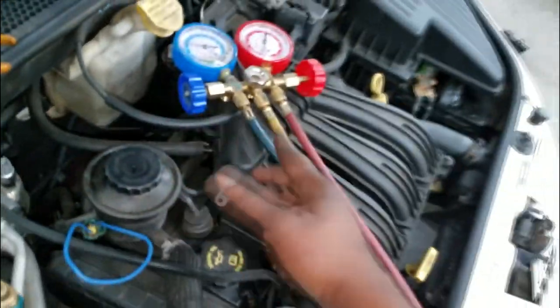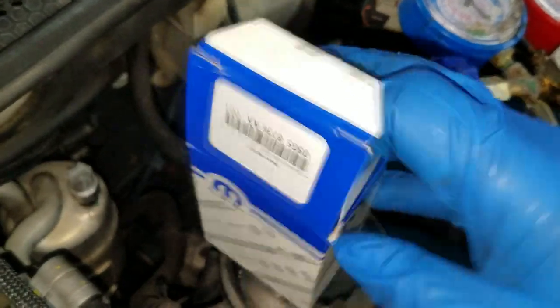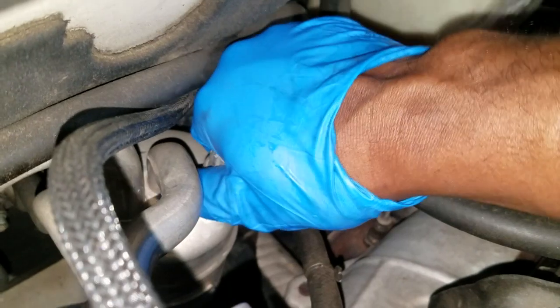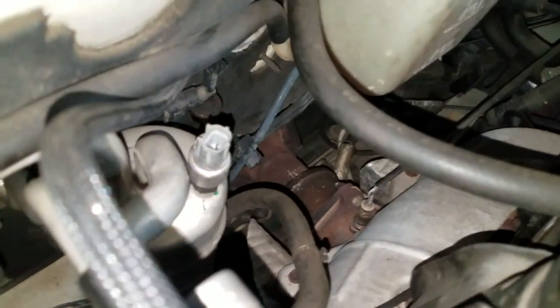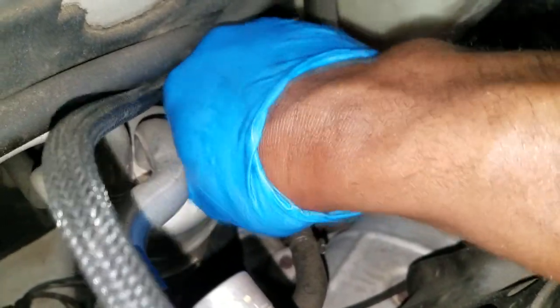Here we go - this is the new switch I got from the parts department. This is OEM, it comes with the O-ring and the switch. To replace these it's not that difficult - in some cases they're hand tight, but if not just grab your 17 millimeter wrench. Don't worry about it blowing out because it's screwed into a Schrader valve, so once you take it off the Schrader valve will close and prevent freon from coming out. Just unscrew it.